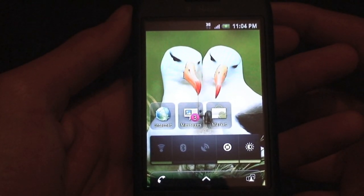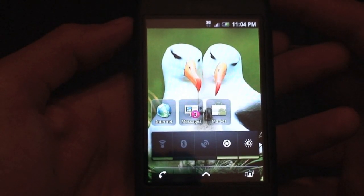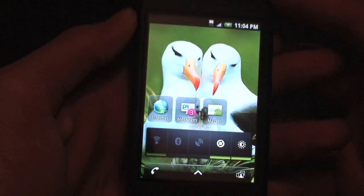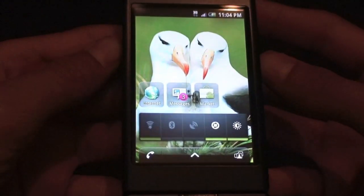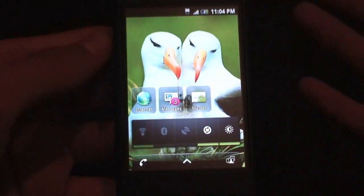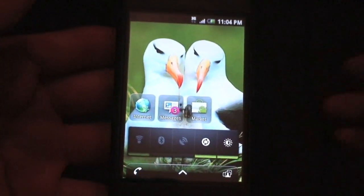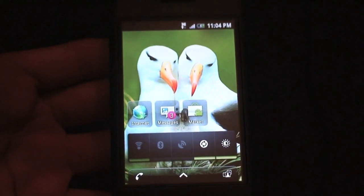This is Al from ExchangeWordsworld, doing a very anticipated ROM review and tutorial of the new MyTouch Slide port for the G1 and MyTouch. Now this is a pre-alpha, very buggy, very slow, nowhere near ready for everyday usage, but it is cool to play with. Just look how incredibly gorgeous this entire ROM is — it's really, really pretty in terms of everything.